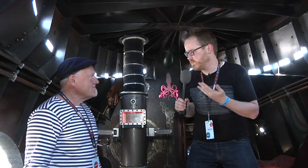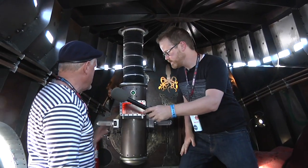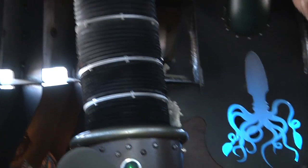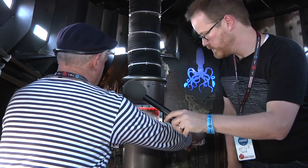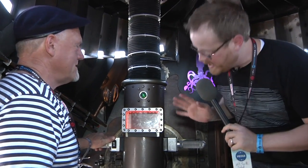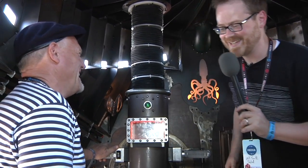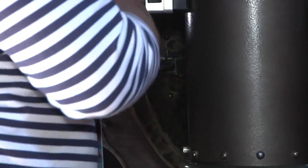Bob gives a tour of the interior secrets, starting with the periscope. It's all digital with infrared so you can see at night. The camera is mounted on top and you can control it by moving handles for left/right and up/down, with a zoom feature as well. The control electronics, including RFID readers and lighting controls, are stored behind a hatch inside.